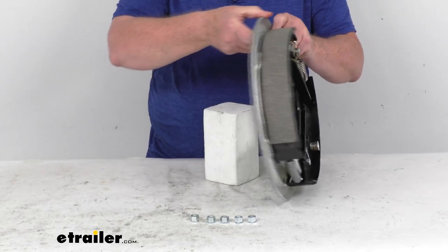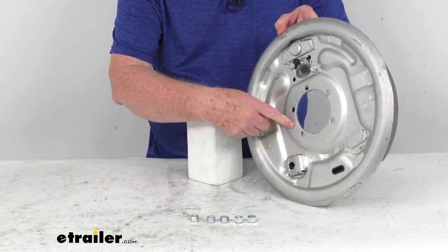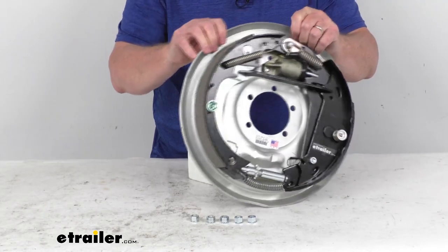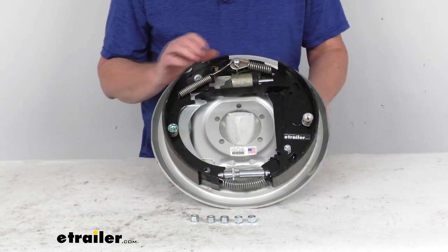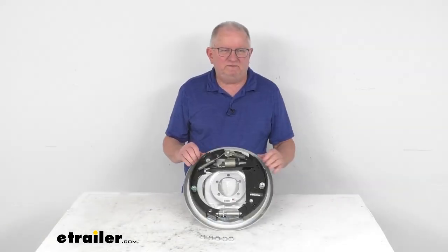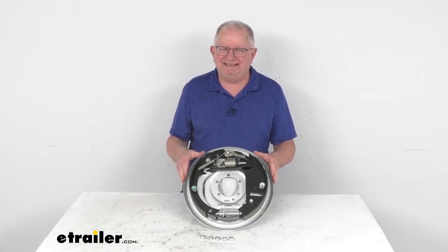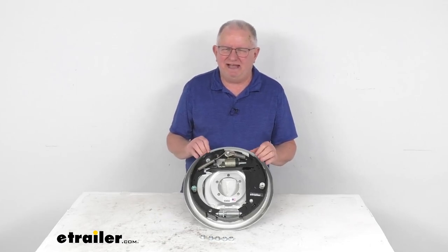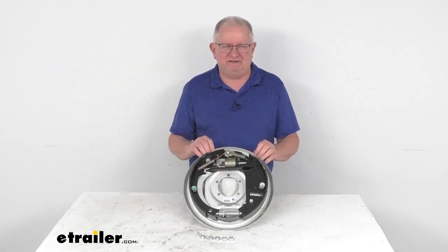The mounting flange is a 5-bolt design that mounts to the brake mounting flange on your trailer axle, and the wheel size this uses is 16-inch and larger. That should do it for the review on this Dexter 12-inch by 2-inch corrosion resistant right hand free backing hydraulic trailer brake assembly with the parking brake for 7,000 pound axles.